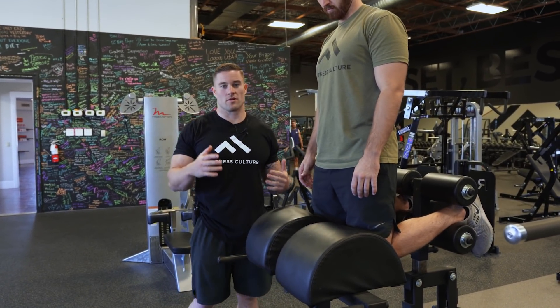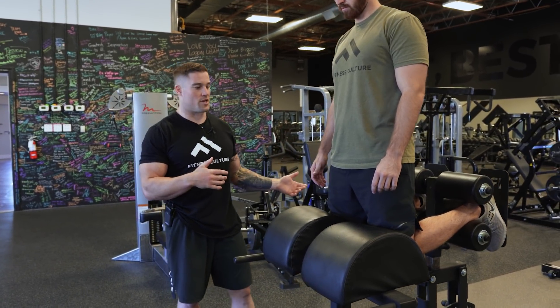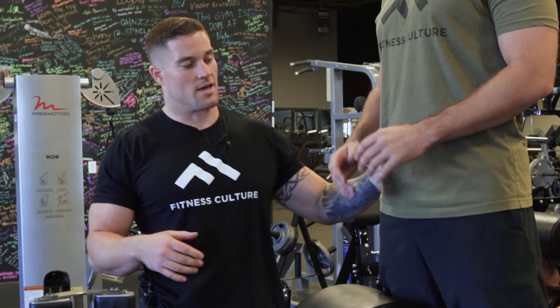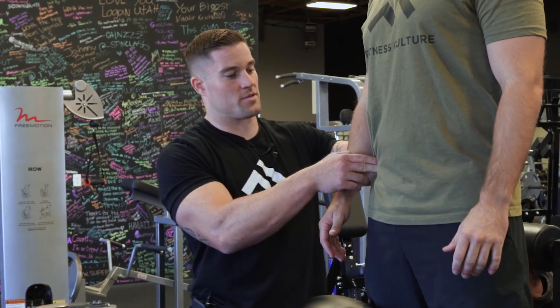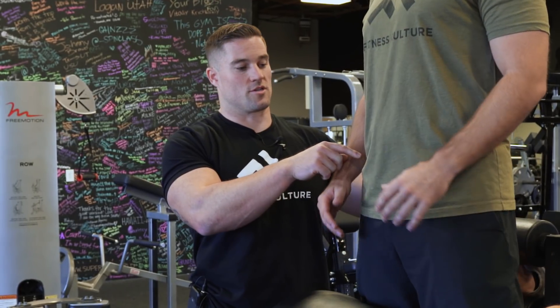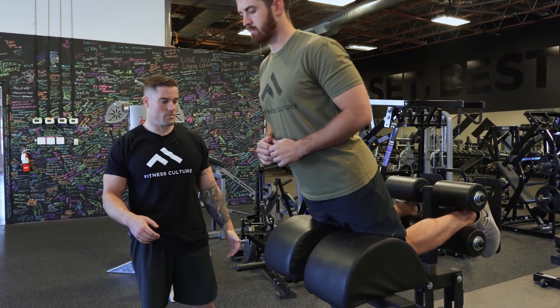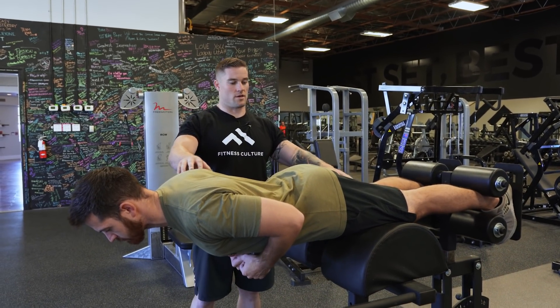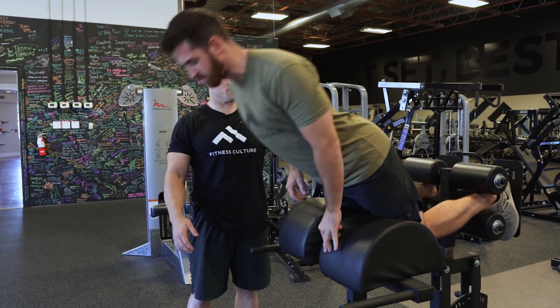The first thing we're going to go over is a proper glute ham raise before we get into the progression. Try to focus on pushing your hips through, and the best way to do that is to think about squeezing your glutes the entire time. If you crack at the hips then your glutes no longer are going to have tension. So make sure you're squeezing your glutes, push your hips through, go ahead and come down. Stop right here at parallel and then come back up and try to maintain your hips pushed through.